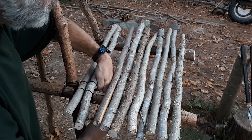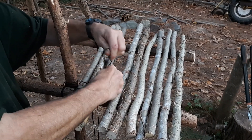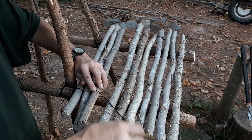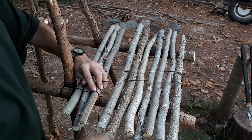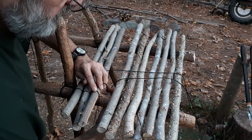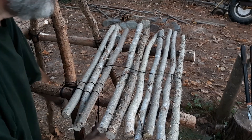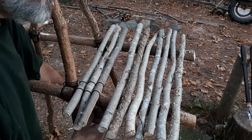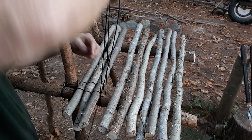Cross that over, go to the next one. Cross that over — rinse and repeat.